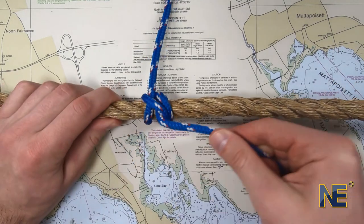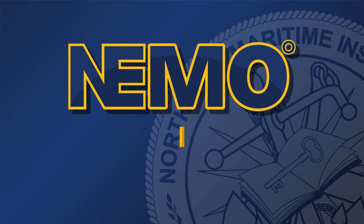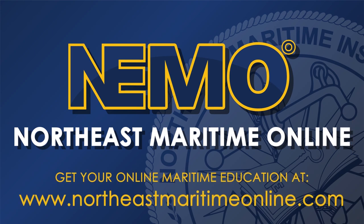For more knot videos, be sure to visit our page here on YouTube, or visit NEMO — Northeast Maritime Online — for more maritime training content.